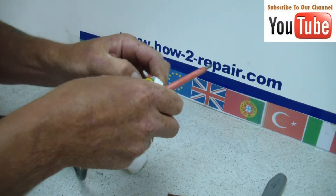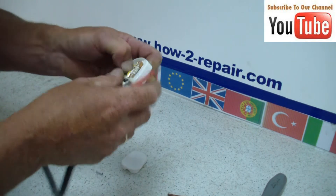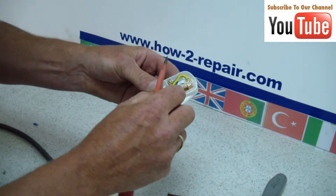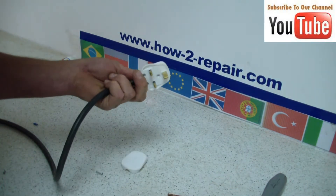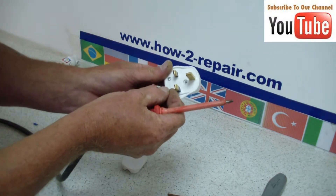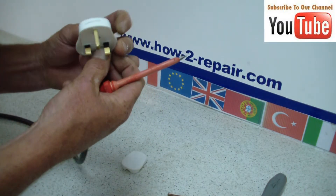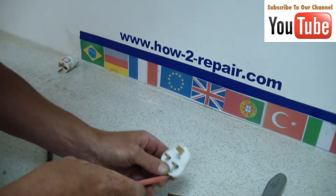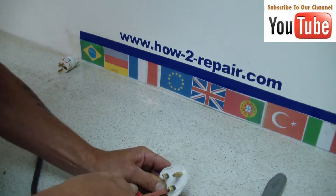Just doing up the last earth wire now, and making sure that all the wires sit neatly in the track. This stops the cap, when going on, from pinching any wires and possibly creating a short. This retention clip that I am doing up now is designed so that if you were using a hoover for example and pulled the cable too much, rather than it pulling on the electrical connections, it pulls on the socket itself, therefore pulling the plug out of the socket and not damaging the wiring inside.